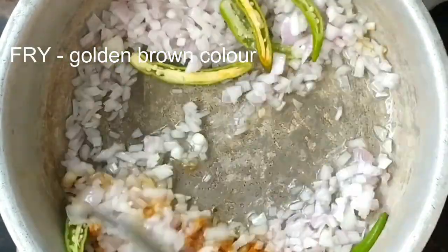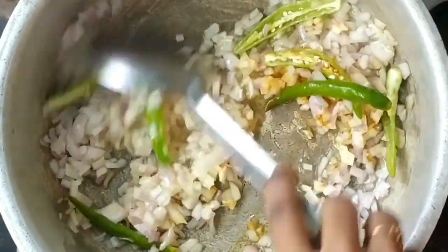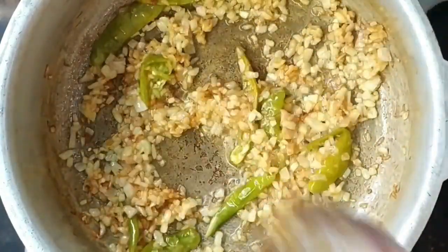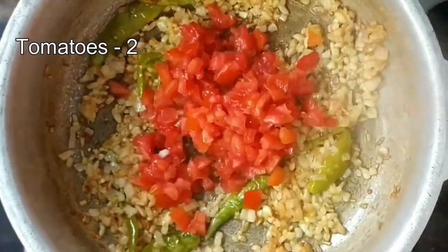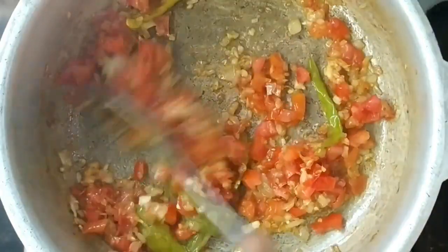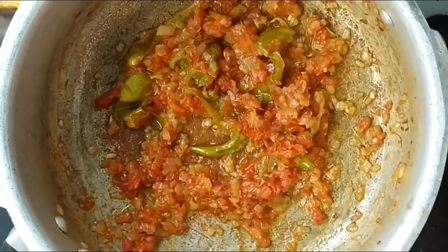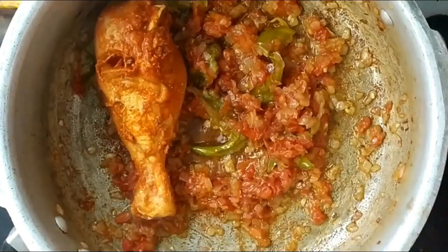Add two tomatoes and cook them. Make it right. When the tomatoes are cooked, put the chicken in the middle.